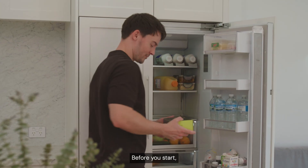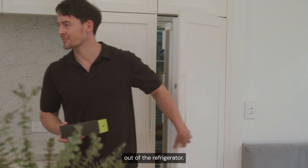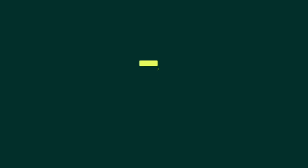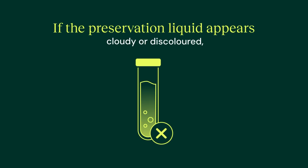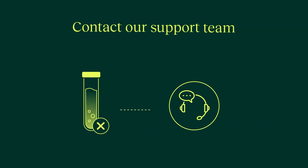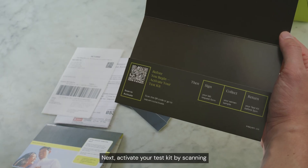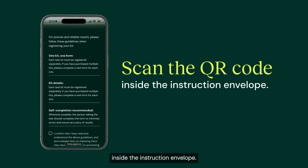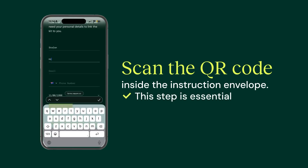Before you start, take your test kit out of the refrigerator. This allows the vial to reach room temperature while you produce your sample. If the preservation liquid appears cloudy or discolored, contact our support team for a replacement. Next, activate your test kit by scanning the QR code inside the instruction envelope. This step is essential.